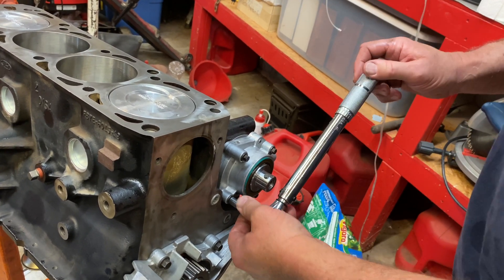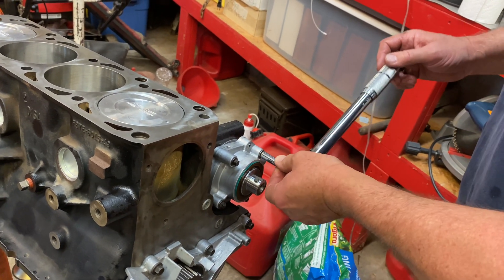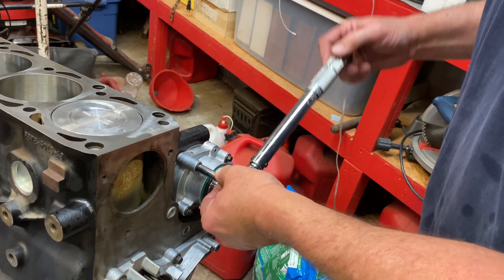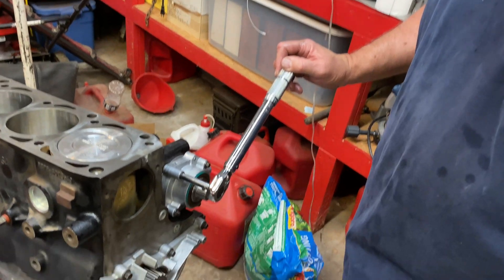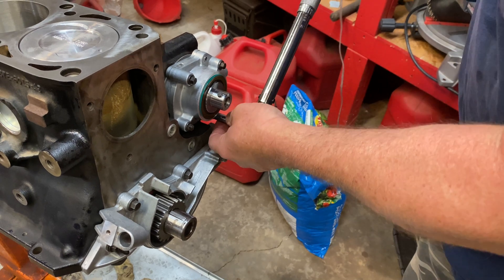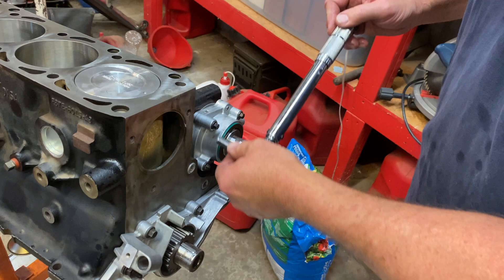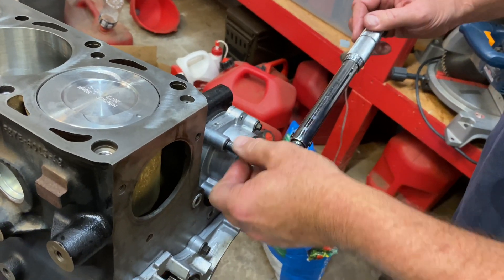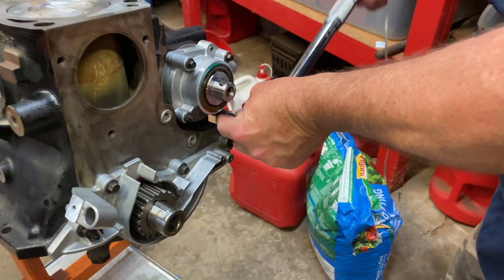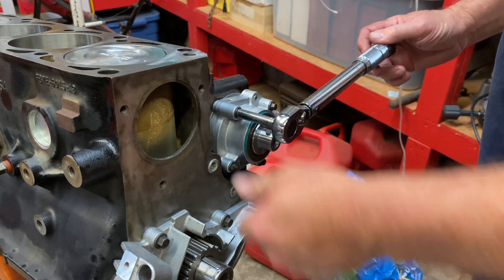That feels like it's pulling pretty hard on that little bolt — there it goes. I knew it had to be almost there. There we go — you can hear it. You hear it go, just that little click right there. Just like so. So we'll go around and check each one of them one more time. One more up here and we're good to go.